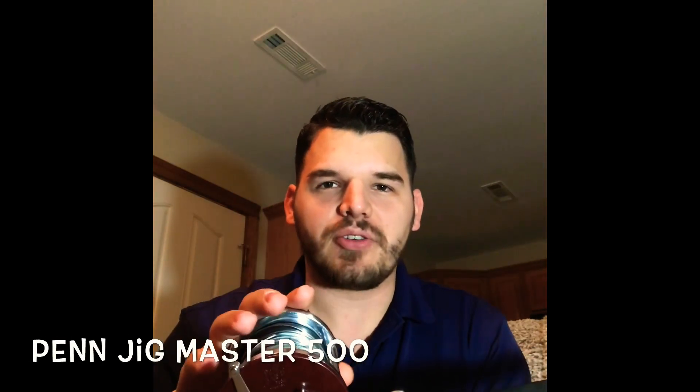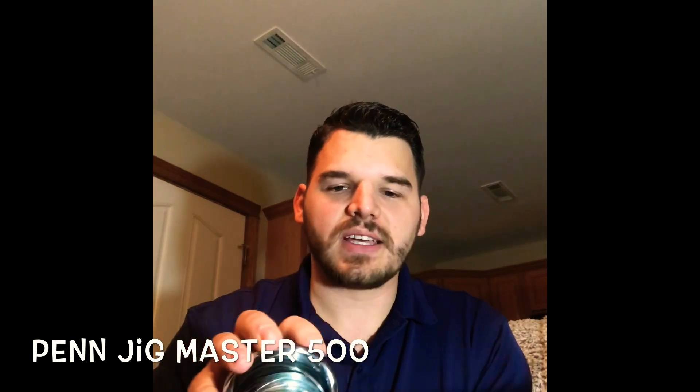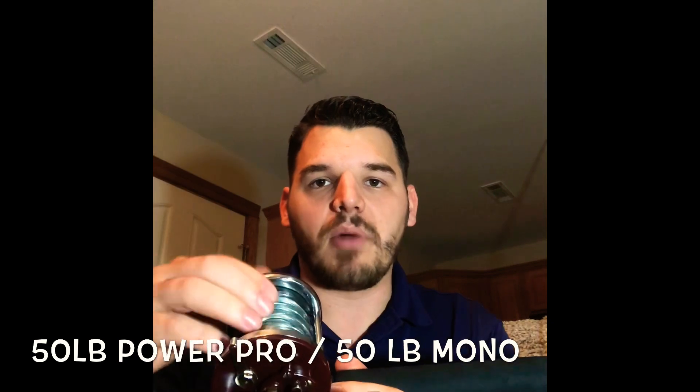Here's the rod setup I'm going to be using for trolling. It's actually a Penn Jig Master 500 — an older style reel, but it's going to last a long time. It's really strong and parts are readily available. You can pick this up on eBay for 20 to $30, so not a whole lot of cost involved. I want to give a shout out to my buddies at Vintage Penn Reels, the group on Facebook — thank you guys so much for helping me out. I have 50 pound Power Pro on there with a 25 foot top shot of 50 pound mono.